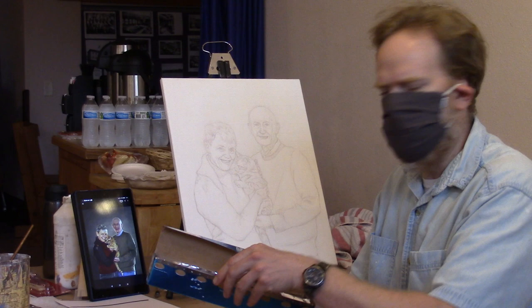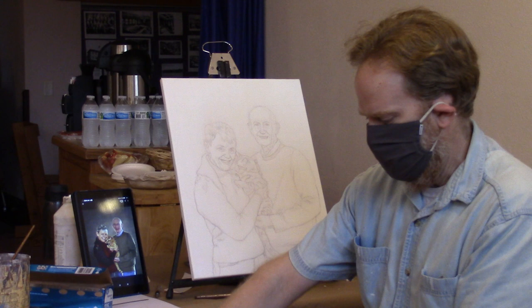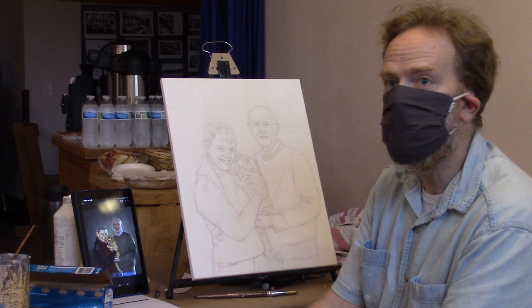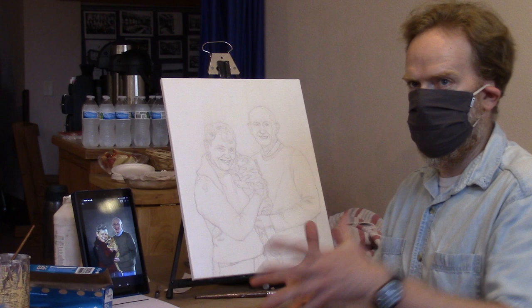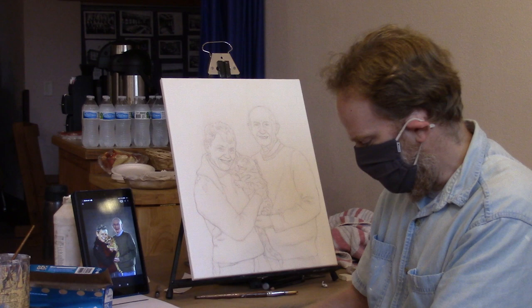Do you guys all use aluminum foil? Well, some of you use a stay-wet palette. What do you guys do with your aluminum foil when you're done? I put mine in the recycling bin. I take it in to the recycling center and I actually get paid for it. Do they take it with the paint on? Yeah, they do. It's just a different grade of aluminum. I have like these bags full of it and I just take it in.